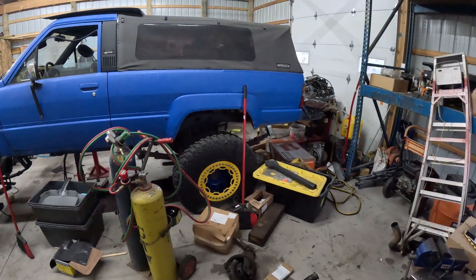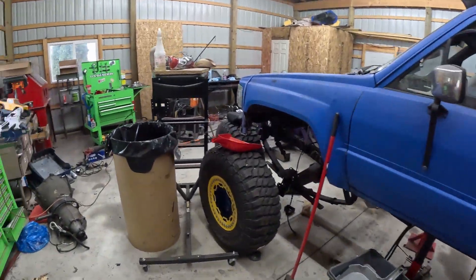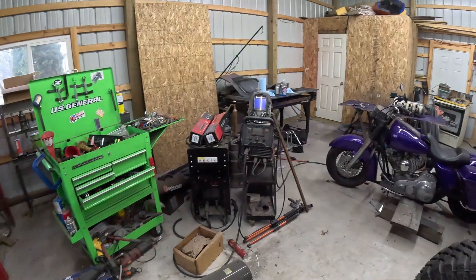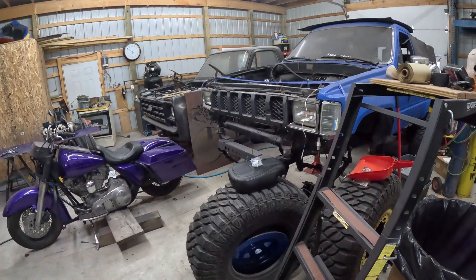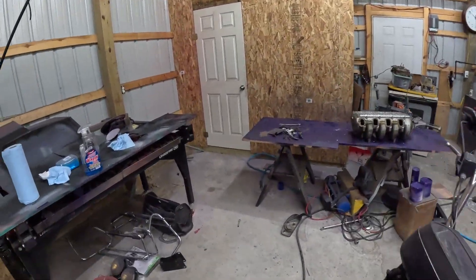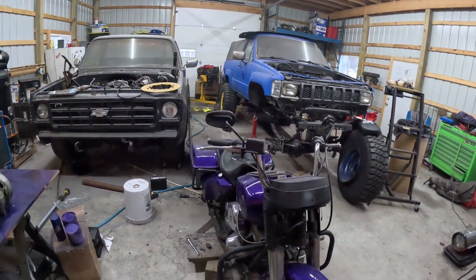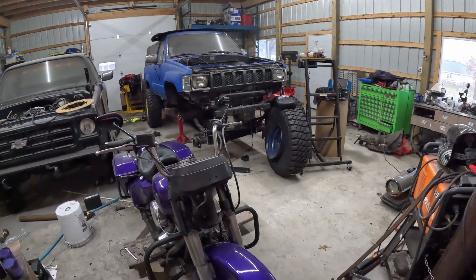All right, ladies and gentlemen, welcome back to The Driveway Engineer. I'm JR. Welcome to my mess. I know some of you flawlessly put your tools away in exactly the spot they go — a place for everything and everything in its place. I do not. I work on stuff when I have the time, and I work on it until I don't have the time, and then I leave everything where it lays and I go back home.